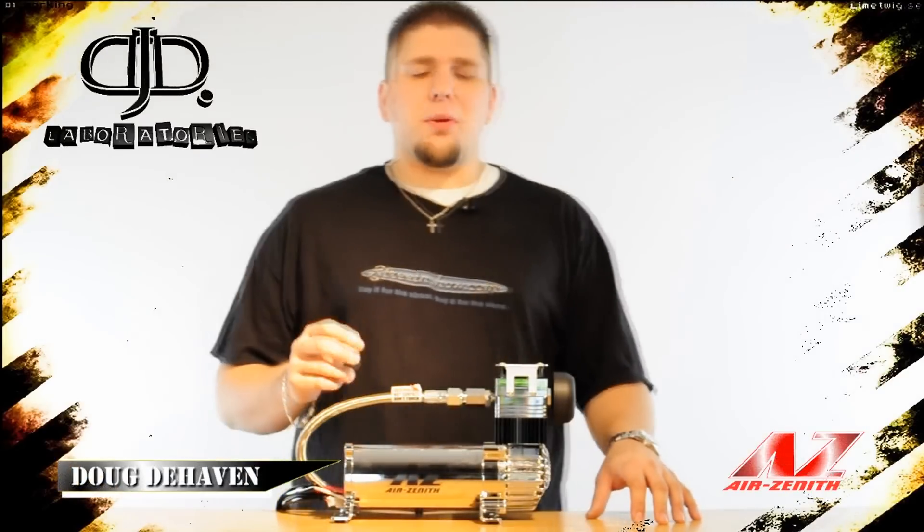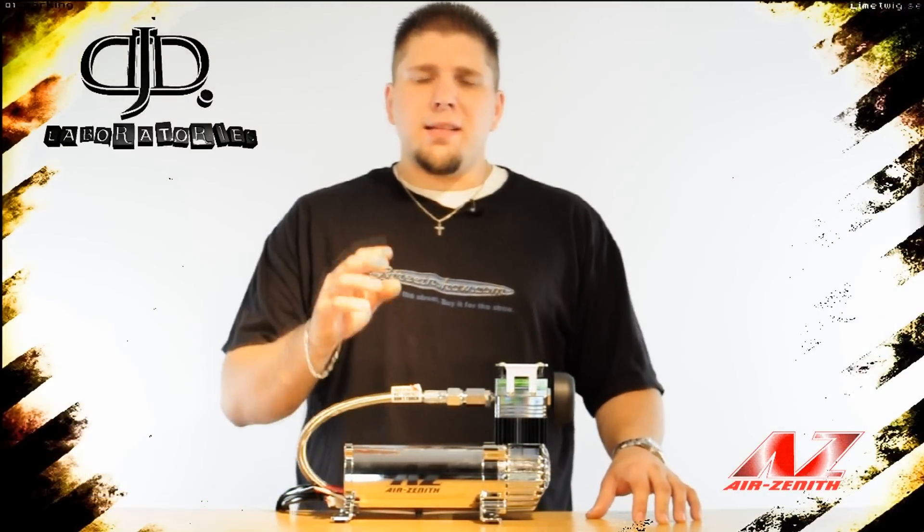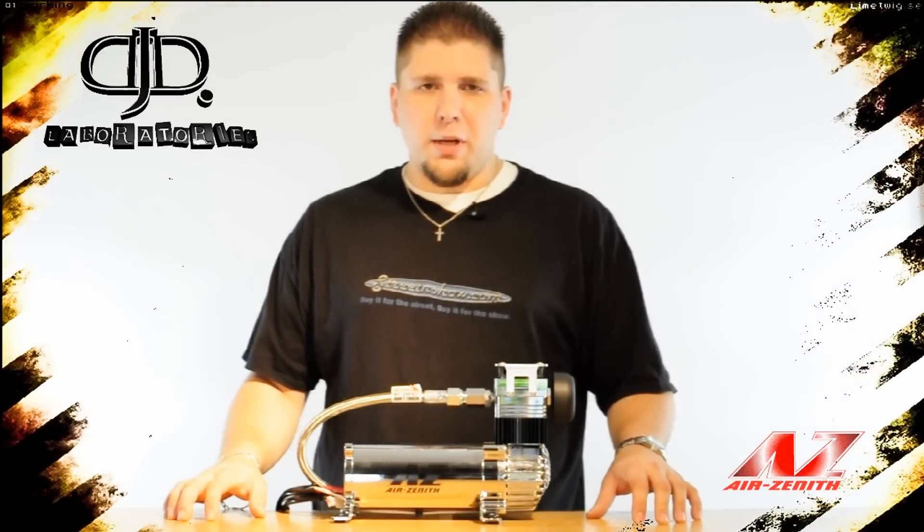Hi, Doug DeHaven here with DJD Laboratories. In the lab for review today is the new Air Zenith OB2 compressor. Today I'm going to walk you through every aspect that makes this compressor so much better than its predecessor, the OB1 compressor.